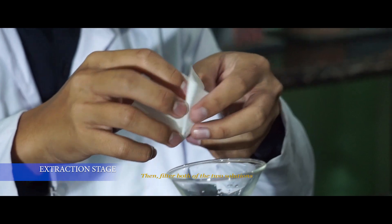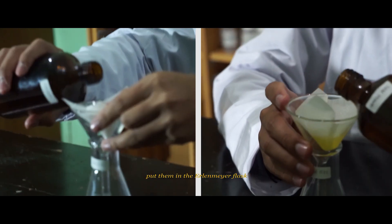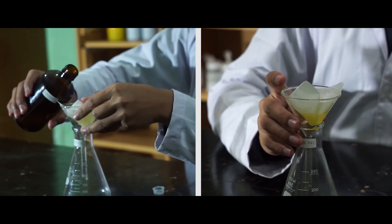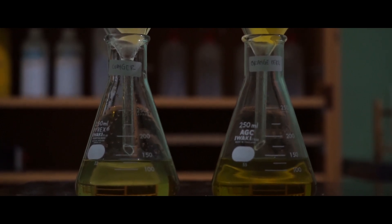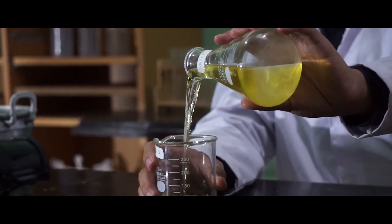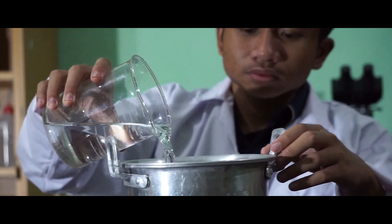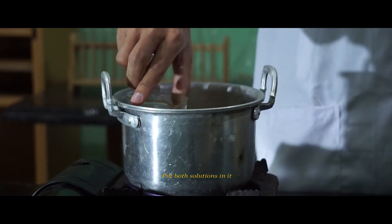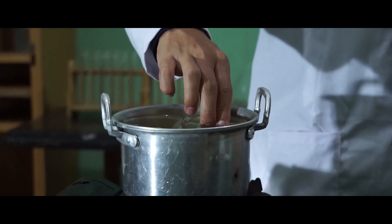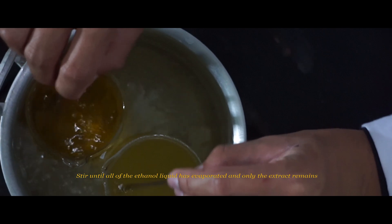Then filter both of the two solutions. Put them in an Erlenmeyer flask. Move them into a glass beaker to heat. Turn on the stove, boil water in the pan, and put both solutions in it. Stir until all of the ethanol liquid has evaporated and only the extract remains.